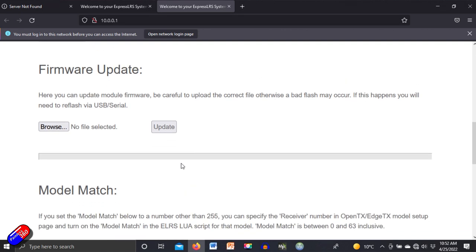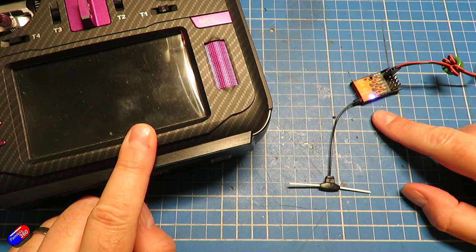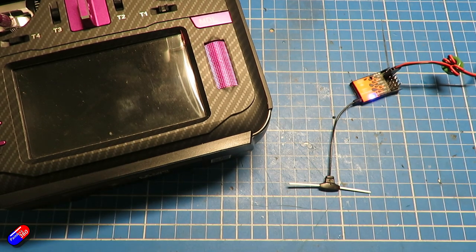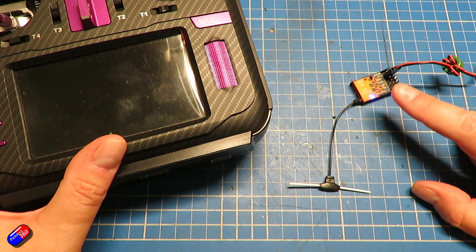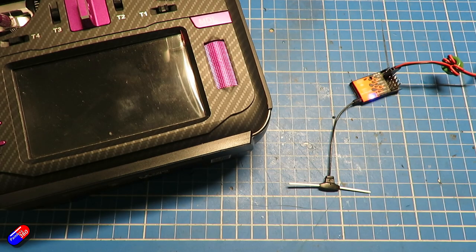Once that's done we have most things sorted: both on 2.4 gigahertz, both on the same major version of Express LRS, and both with the same binding phrase or both without one. The last thing to check is whether model match is enabled. Model match by default — if set to anything other than 255 — is something you'll need to configure. If you're struggling to bind, access the Wi-Fi access point on your receiver and set model match to 255, which disables the feature. Model match ensures the receiver only activates when the correct model memory is selected — it's a great feature, but setting it to 255 rules it out as the problem.